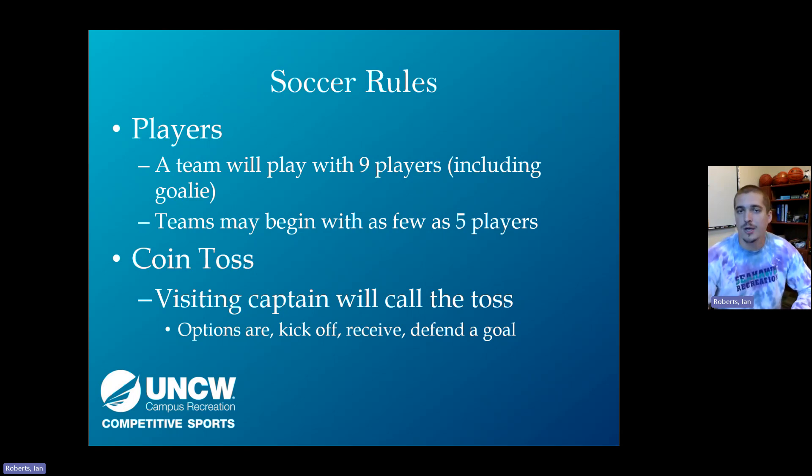We don't actually flip a coin. Instead, hold either a one or two behind your back, stand between the two captains, and ask the away captain whether you're holding a one or a two. If they guess correctly, they win the coin toss; if not, the other team wins. The winner chooses to kick off, receive, or pick which goal to defend.